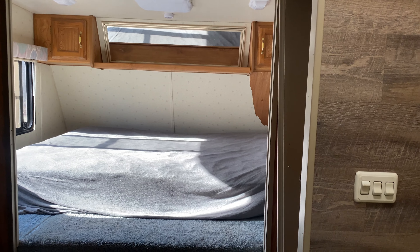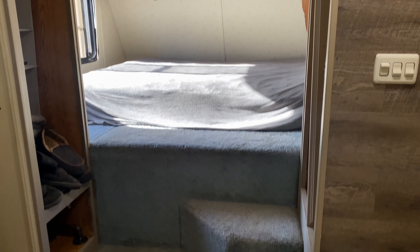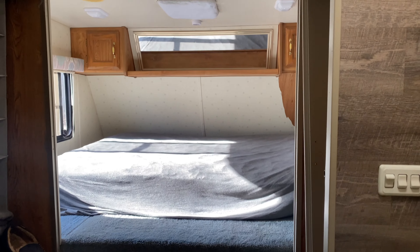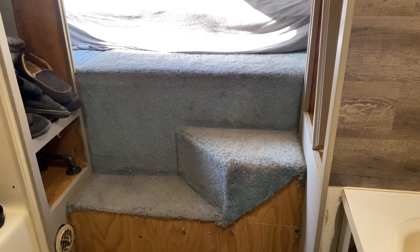What up, man? We are excited. We are getting on to our next video here, and that is going to be to overhaul the master bedroom bathroom, if you will. I have some ideas there. I'm not sure what I'm going to do yet, but the carpet is coming out.